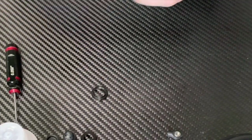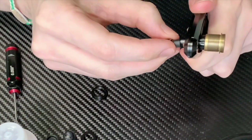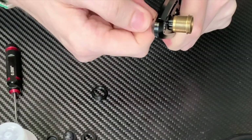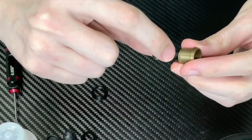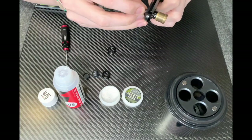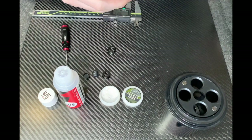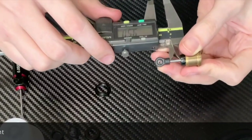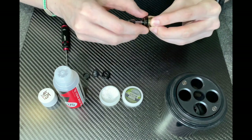Next we need to screw on the shock bottom part. Using the shock pliers, carefully wind it on. A good starting point for the setting here is 9.5 millimeters from the top of the shock plastic to the bottom of the shock body. Adjust as needed to fine-tune the length, and then take the spring adjuster and screw it onto the shock body.